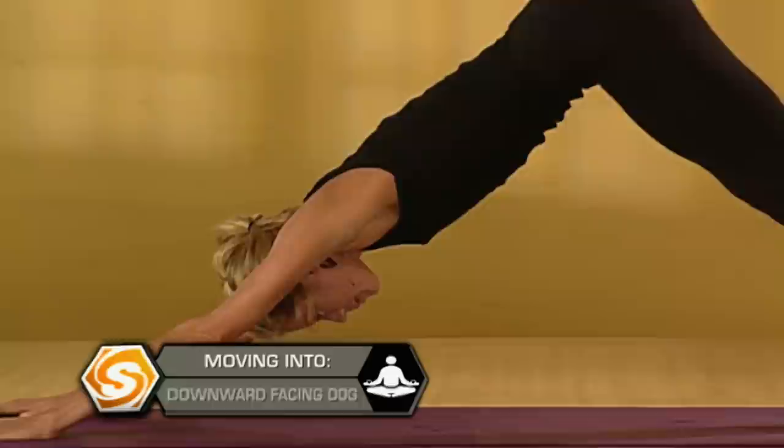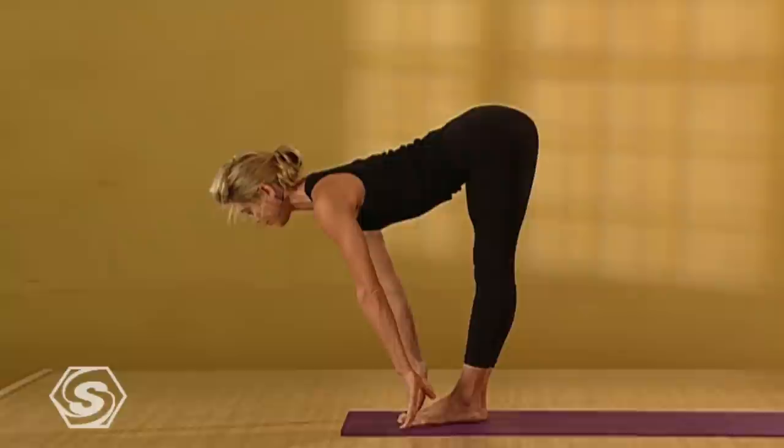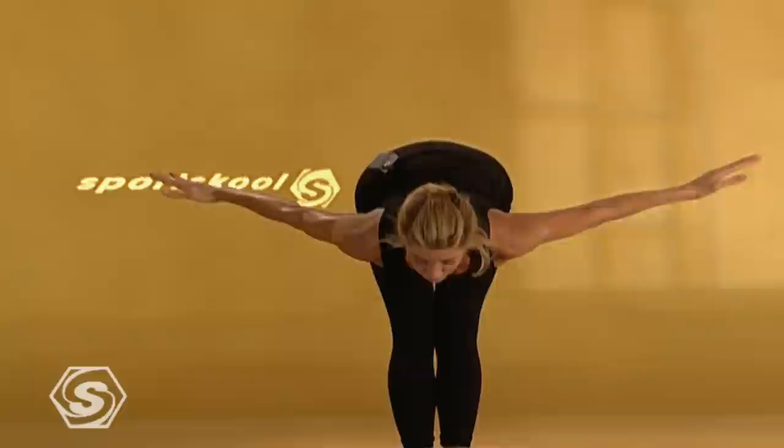Drawing one more deep, big inhale here. Exhale it out. Lightly step or jump your feet between your hands. On an inhale, push into your heels, pull your heart forward. Exhale, fold a little deeper. Inhale with a flat back, come all the way up. Outer thighs firm and stretch. Exhale, flat back, fold forward.